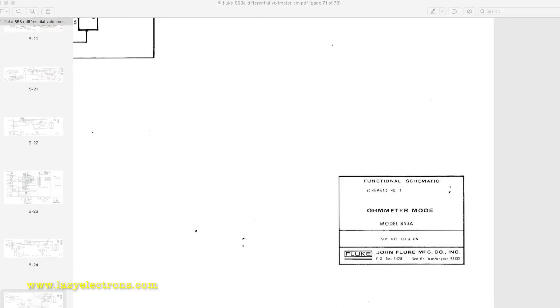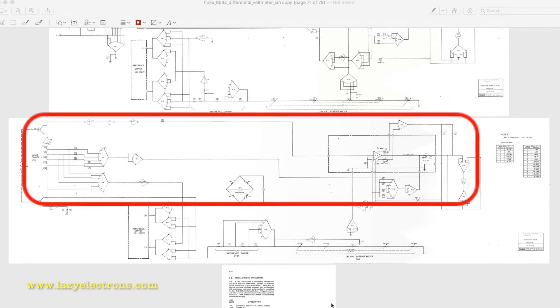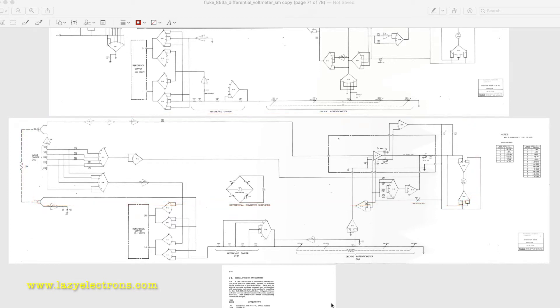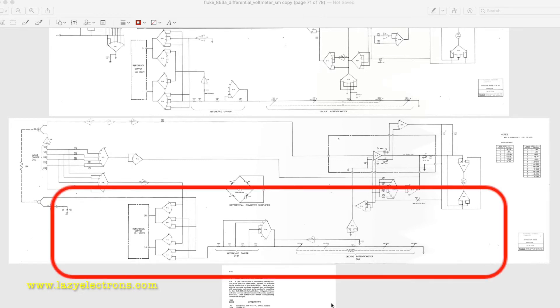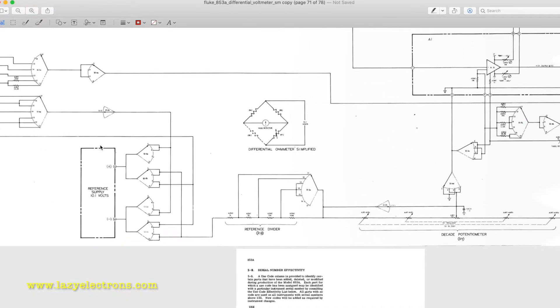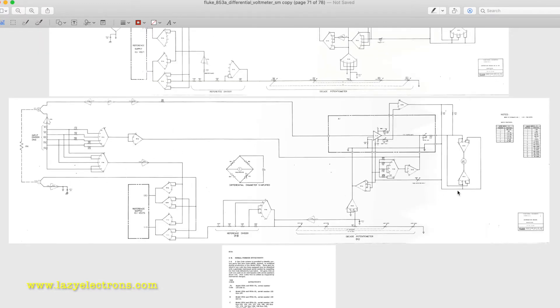Here is the schematic for the 853A and we need to look specifically at the ohmmeter mode section. At a high level we can divide it into two blocks: the input switching block, which connects the input measurement terminals into the resistance measurement circuitry through the range switch, and the other portion used for differential measurements. You can see the reference supply, reference divider, and decade part used for differential measurements in the schematic.